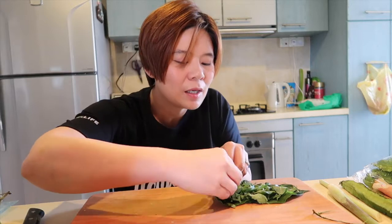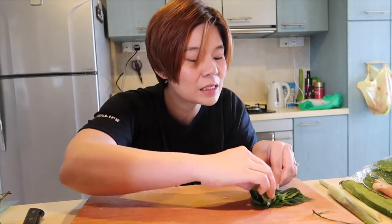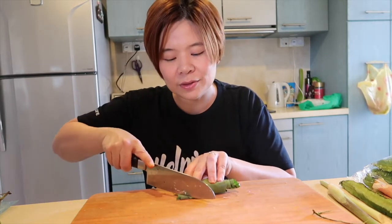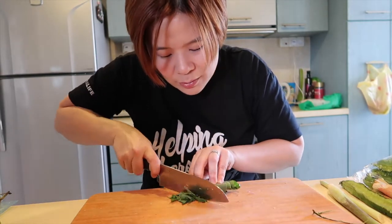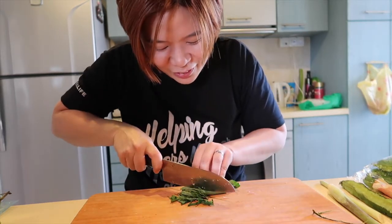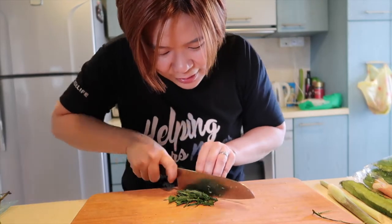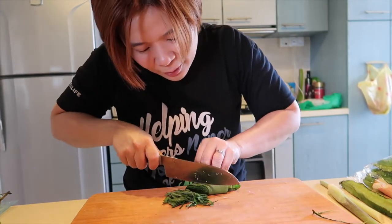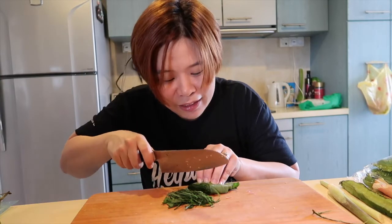Getting a nice tight cigar here. Cut on the diagonal — you want the slices fine — so cut diagonally across and keep slicing into small pieces. As I cut this, the essential oils just come out and you can smell all these different flavors coming out from the leaves — it's gorgeous. The idea is to cut as fine as possible, but watch your fingers.